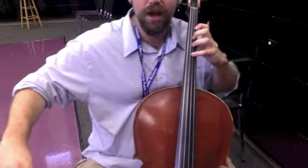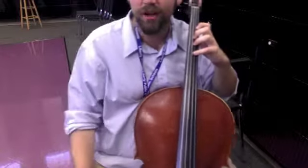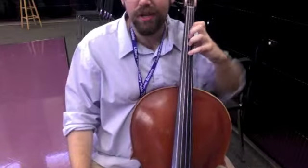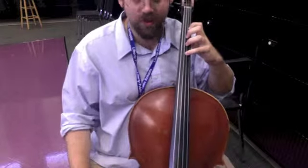You've got to make sure your fingers are round and curved. Sometimes some of us will have to get our elbow up a little bit higher to do that. I have a huge hand with long fingers, so mine doesn't have to be up as high.